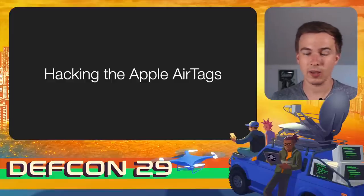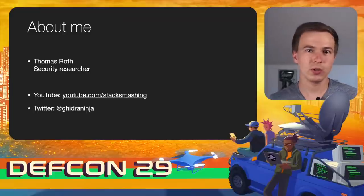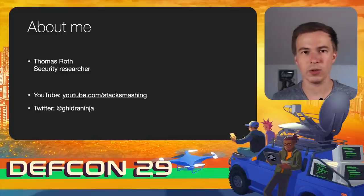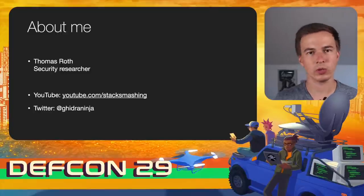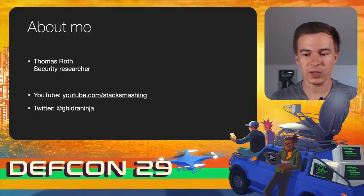Welcome to this talk on hacking the Apple AirTags. My name is Thomas Roth, a security researcher from Germany. I also run a YouTube channel called Stacksmashing where I talk about reverse engineering, hardware hacking, and all that kind of stuff. You can find me on Twitter at GhidorahNinja, and I hope you enjoy this presentation.